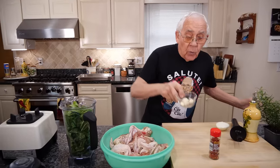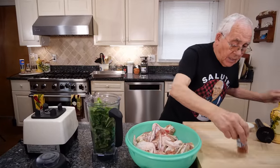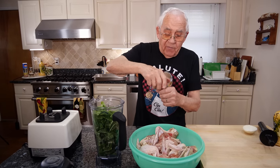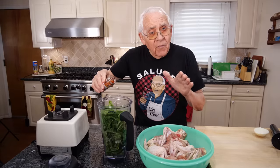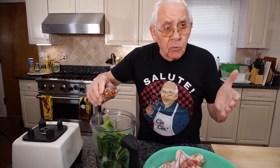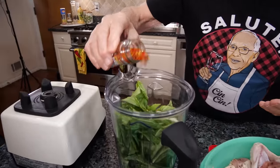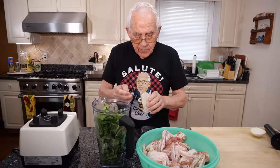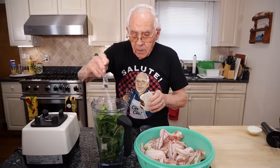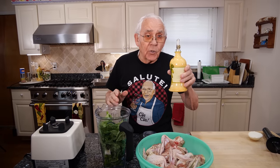Now we put the garlic. I got the flake hot pepper — you know, hot pepper is optional, but I like spice. That's enough. I got the sea salt. I use olive oil, olio di oliva.